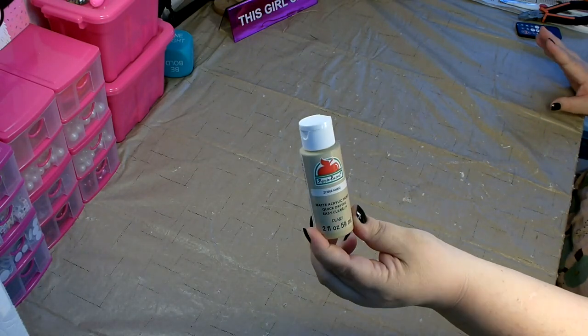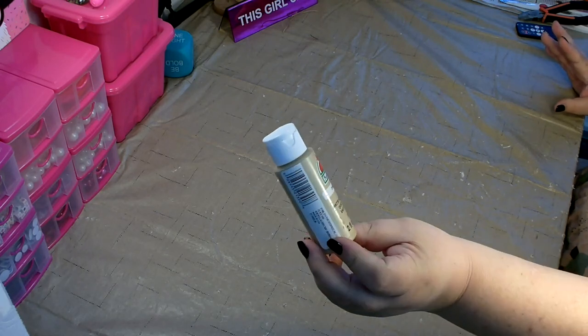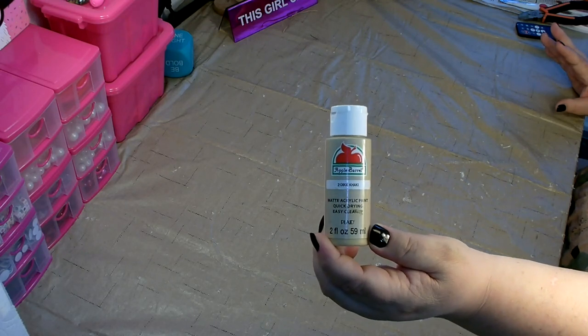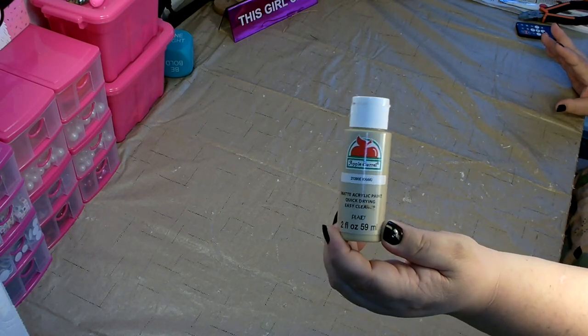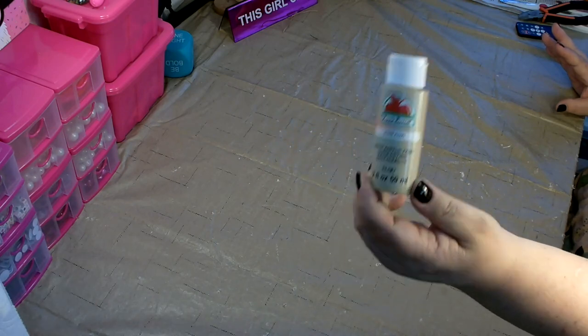You're going to need some paint — khaki or something for the nose. I have Apple Barrel khaki. This is the only thing that doesn't come from the Dollar Tree. I picked this up from Walmart. The Apple Barrel paint, two fluid ounces, is 50 cents.